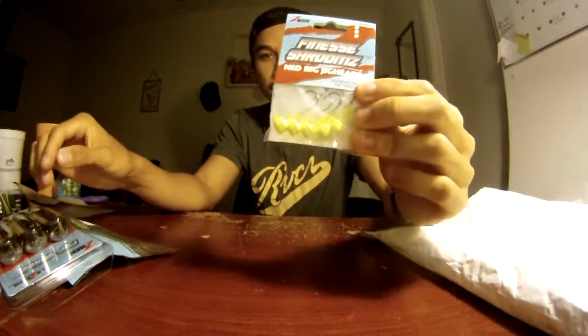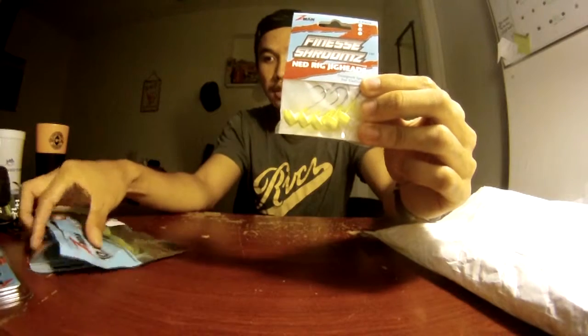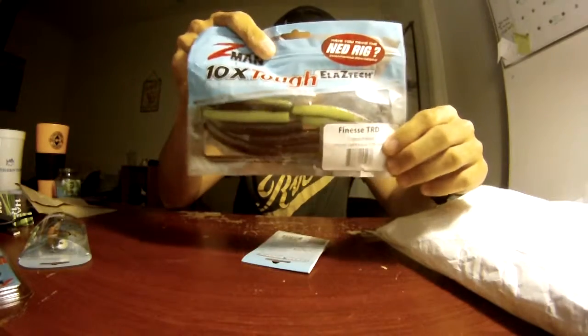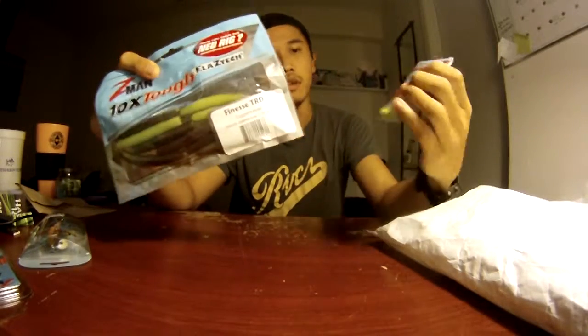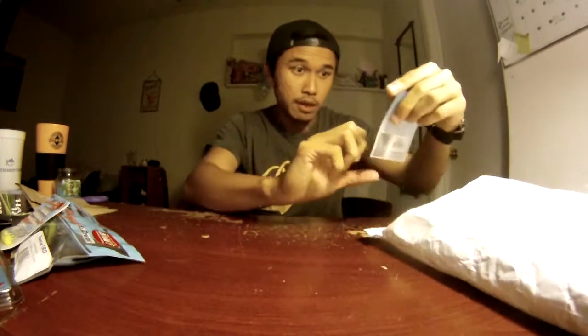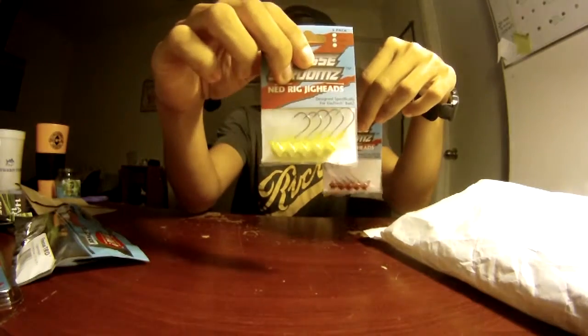What else we got? We got Ned jig heads. These are cool — they're little mushroom jigs but specifically made for the Ned rig. We also got more Ned jig heads in red.